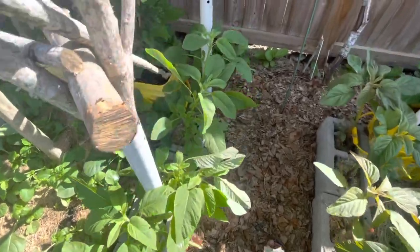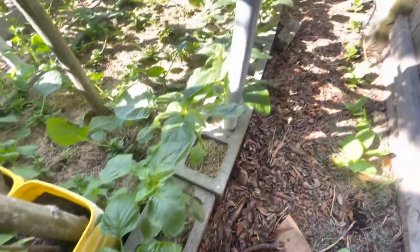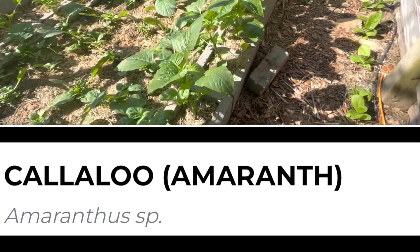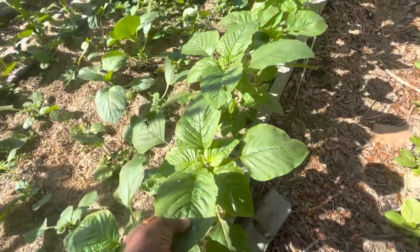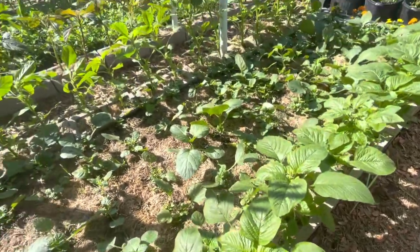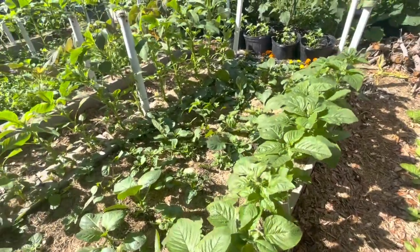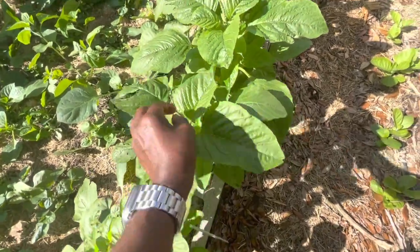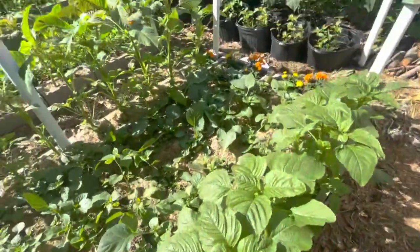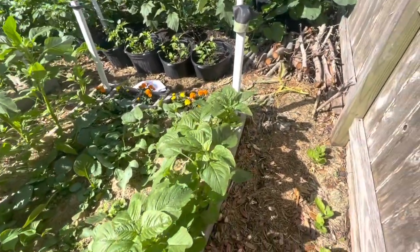Over here is the Jamaican kalaloo, which is also another type of amaranth. Notice how this one is different — it doesn't grow as tall as the other ones, at least not yet. I planted all of these on the same day, but this one is already wanting to produce flowers and seeds, whereas the other ones have not yet produced any flowers and seeds.